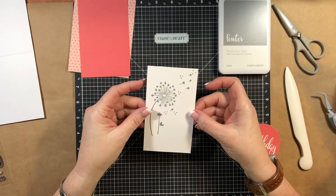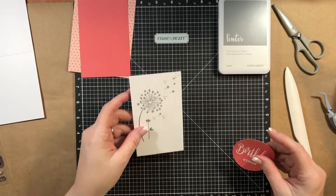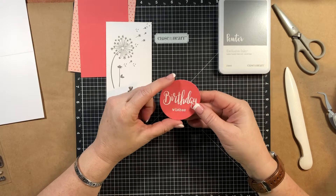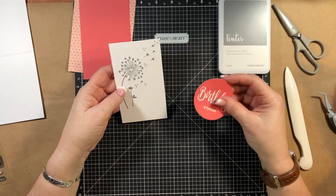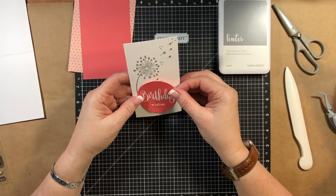I already did my stamping - it was really simple. This piece is three by five and a quarter. I also cut the largest circle out of our circle dies, and then I white heat embossed the sentiment. Unfortunately, the sentiment is so big it's going to cover up part of my stamping, but I think it's okay.